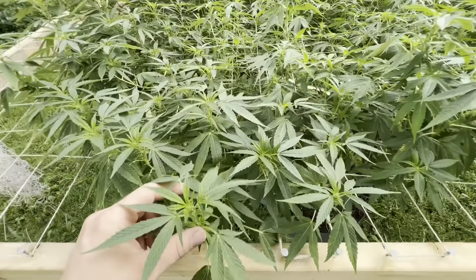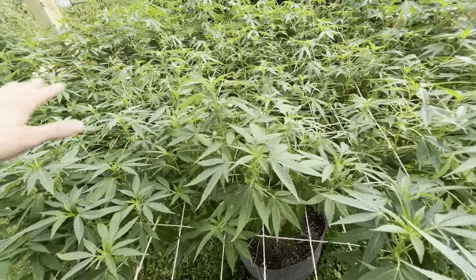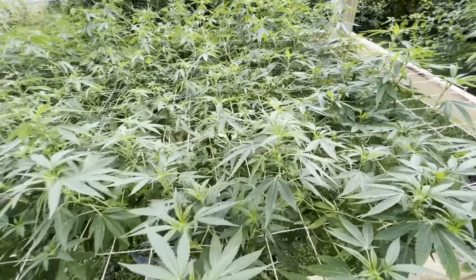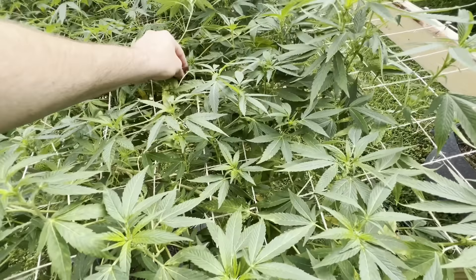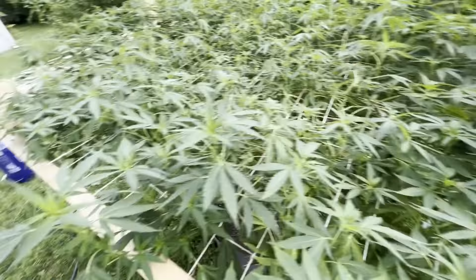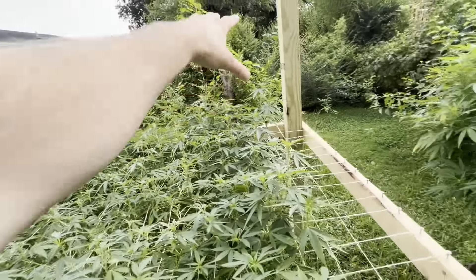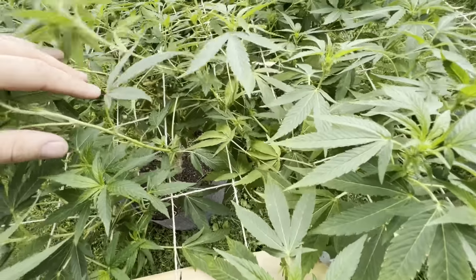Alright guys, we're back with week 14 of these girls being outside. This is your Donutz Triploid right here — one single plant under a four-by-eight SCROG. This girl looks absolutely amazing now, she's doing so much better since I've got her over here. I did have her over there but the neighbor's garage lights were shining that way, so now that I've got her behind some of this brush it's blocking most of the light, and you can see she's definitely doing a lot better.